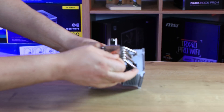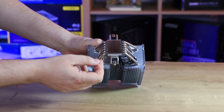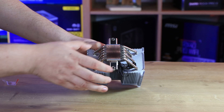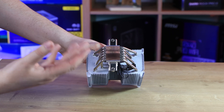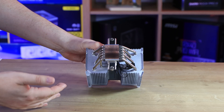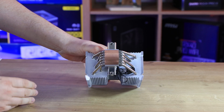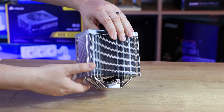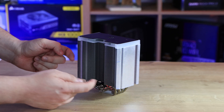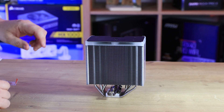It looks quite nice and shiny. The actual heat pipes look like they are copper and nickel plated, which is good. You've got your mounting mechanism there which, depending on whether you are using AMD or Intel, you can check on the manual. Bear in mind the manual is a printed-out version — I would have preferred a QR code version personally. You can actually attach a second fan to the back of the heat sink if you wanted to, giving you the ability to make it a push-pull configuration.